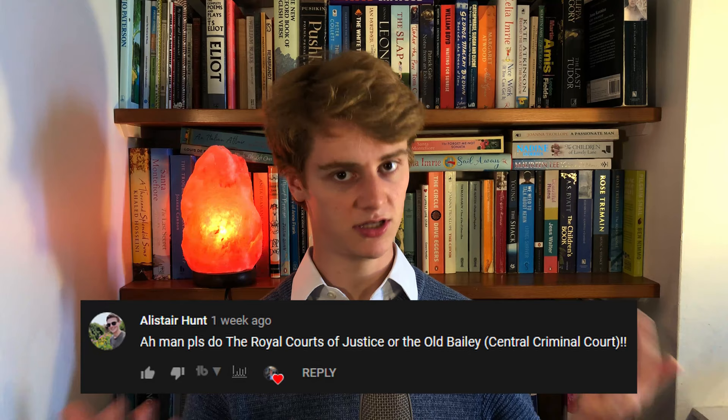Hello, I'm Callum and welcome back to my Drawing London series. In this video I'm drawing the Central Criminal Court, the Old Bailey, along with appropriate musical accompaniment.